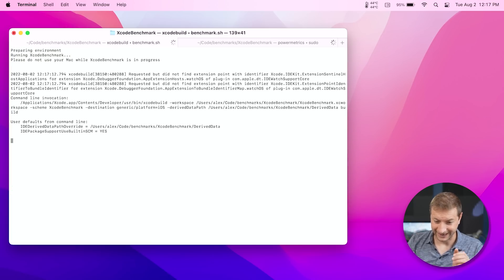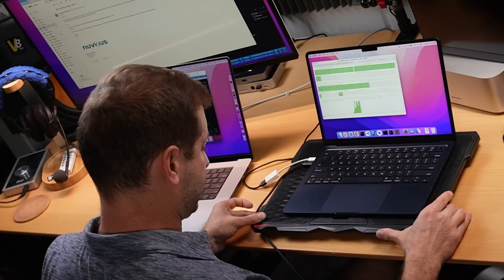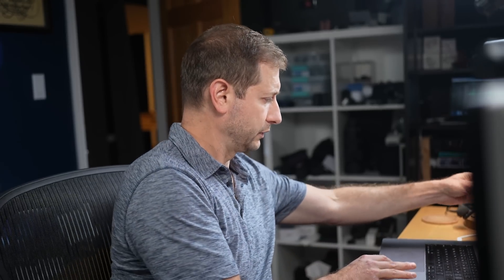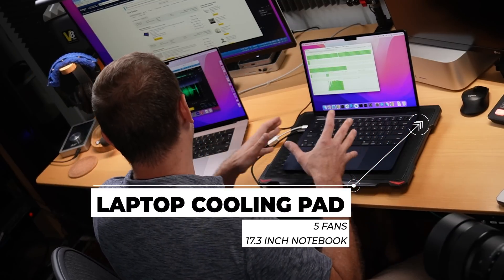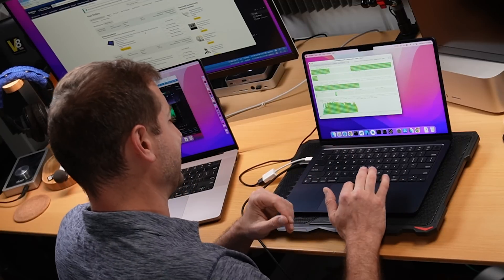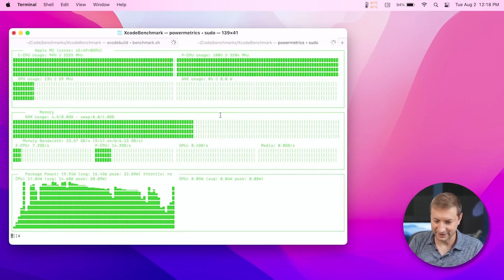Here I have Xcode Benchmark, and I've been running this continuously for about three or four runs now, at which point it did throttle previously, but now it's not throttling. The only difference is I put my MacBook Air on this fan surface — a laptop cooling pad with five fans that can hold up to a 17.3-inch heavy notebook. It cost me $20 on Amazon. $20 and no more throttling — that's pretty interesting.